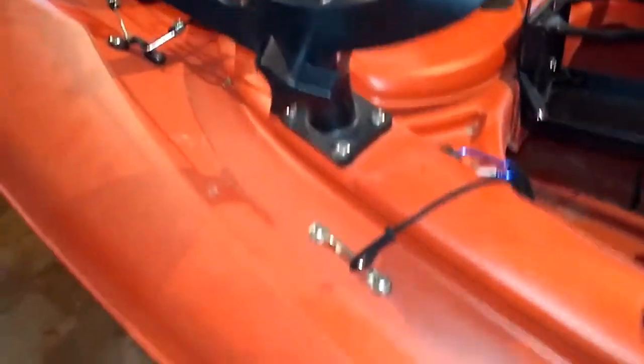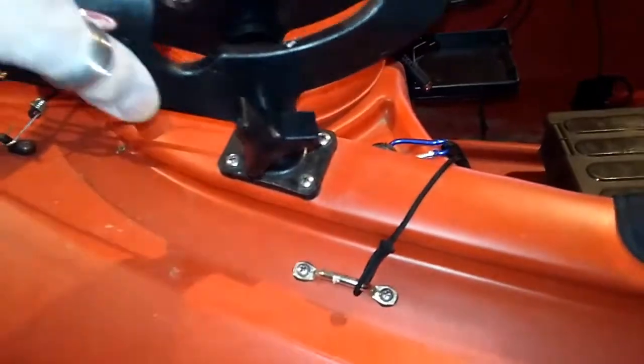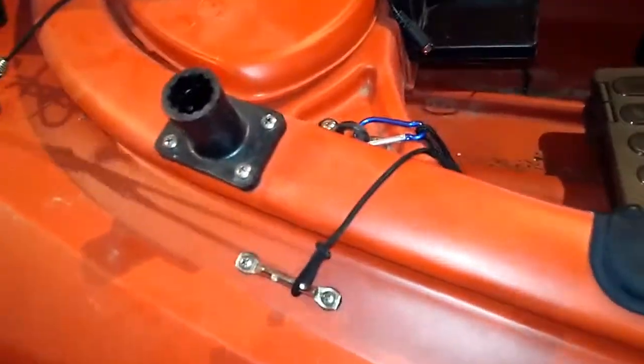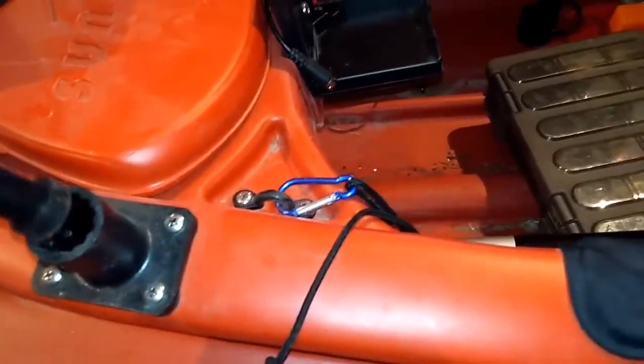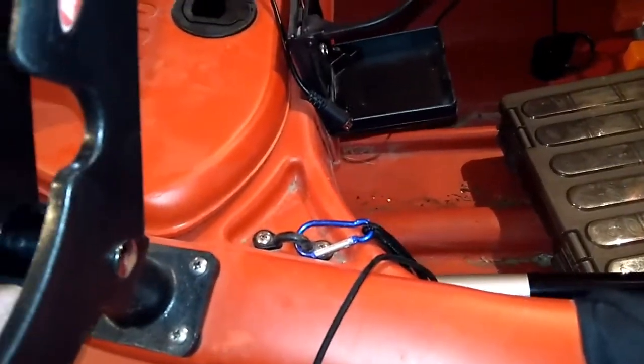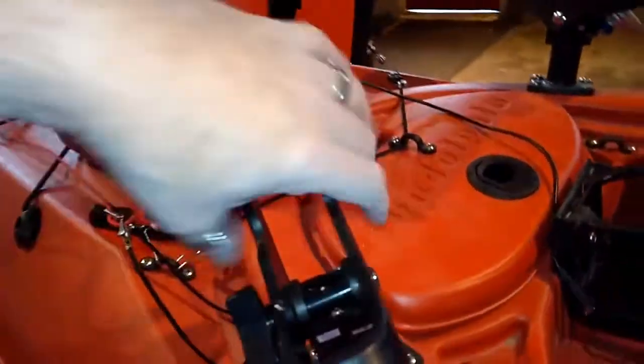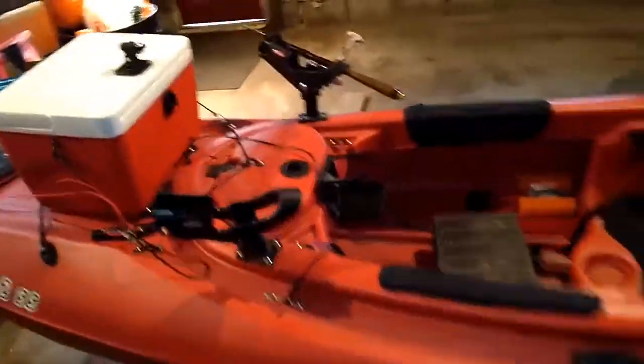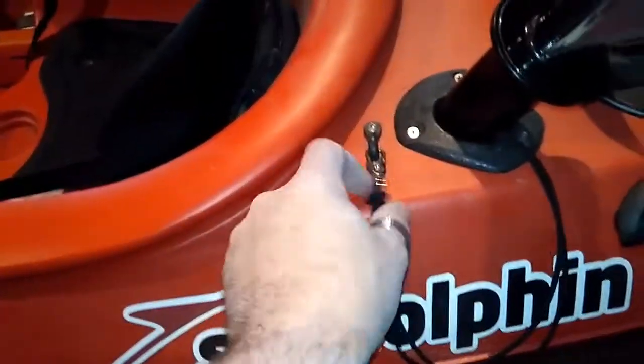I put these two rod holders on here and they come right off like so. They're Berkley rod holders. They work very nice — I got that one on there, that one on there. I put those pad eyes on of course to hold on that one, that one.